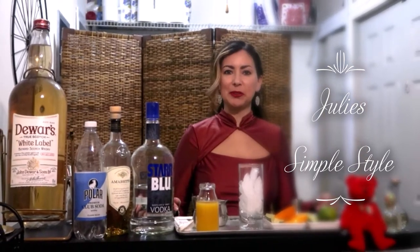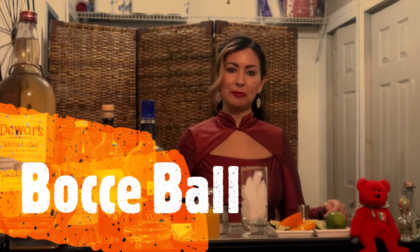Hi, and welcome to Julie's Simple Style. Today I bring you the Bocce Ball Cocktail. It's a drink that you're going to need your vodka, your amaretto, orange juice, and a splash of club soda. So let's get this started.